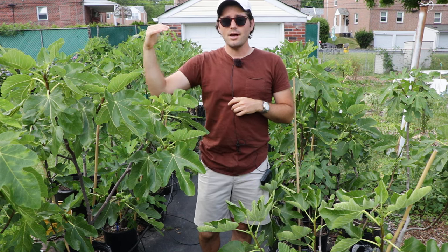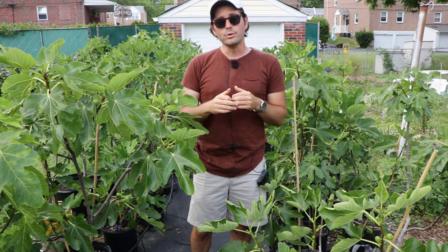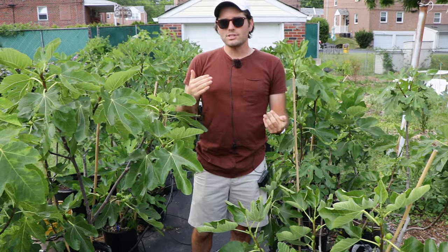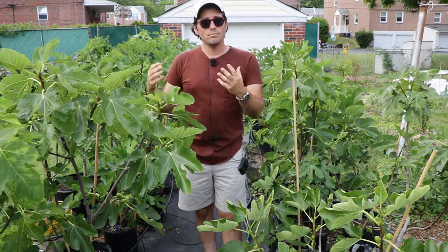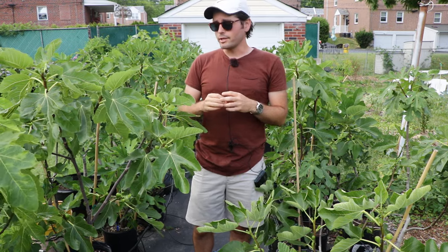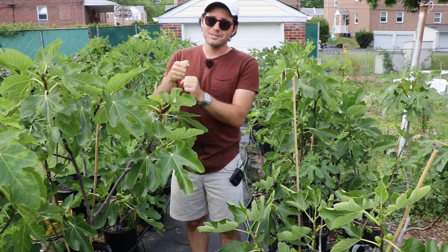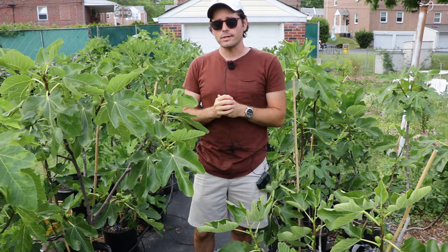The fig wasp cannot withstand temperatures below about 14 degrees Fahrenheit, so if you get colder than that in the wintertime, you will never really see the fig wasp in your area. Now, you can take pollen from male figs called capra figs, dilute that into water, maybe add a little bit of sugar, and actually get a syringe and inject your figs with the pollen. That's what I'm doing here by hand pollinating my figs.